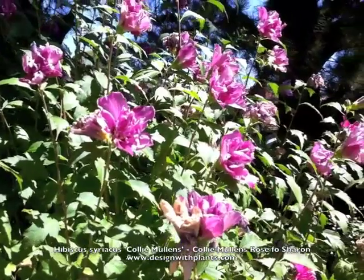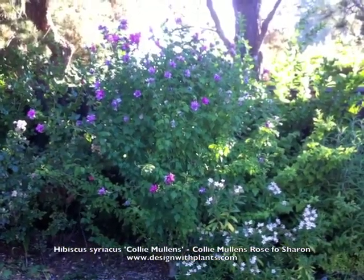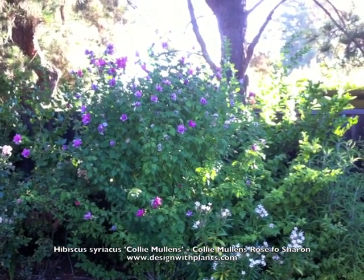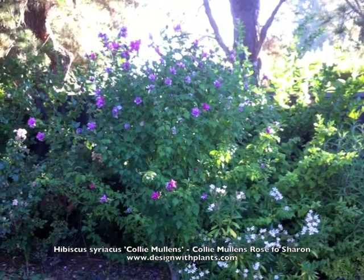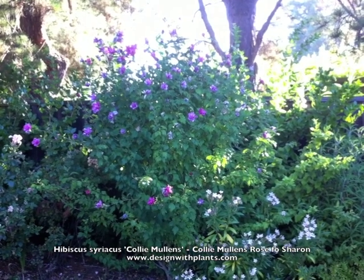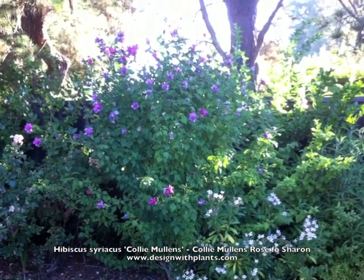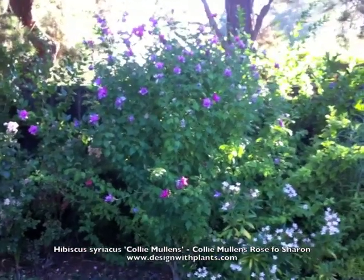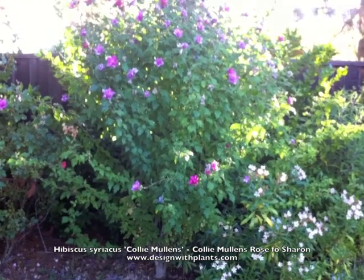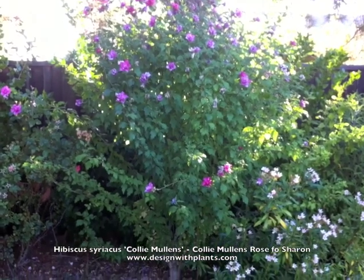It gets about ten feet tall and five to seven feet wide. This one you're looking at is about seven or eight years old in my backyard. What I like about the Hibiscus syriacus family is their summer bloom — they bloom in the middle of summer somewhere between June and October depending on the variety. 'Caulimulens' I would say is a good solid two months, usually between July and August and sometimes into September.